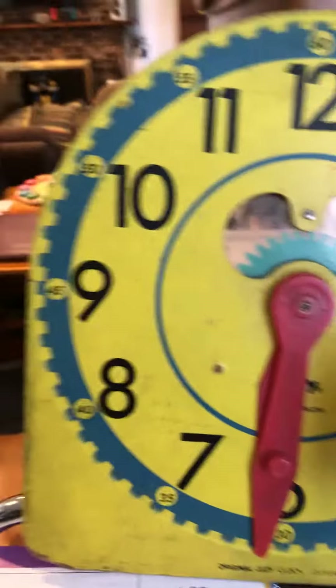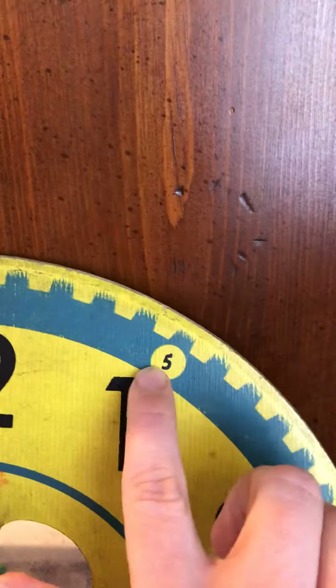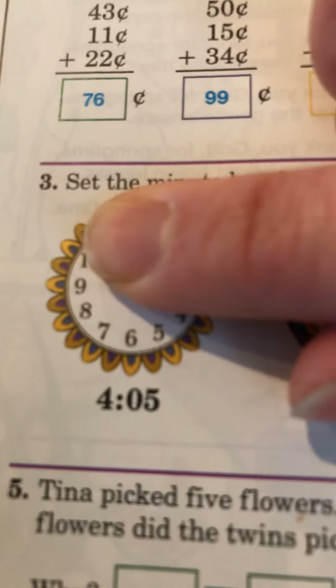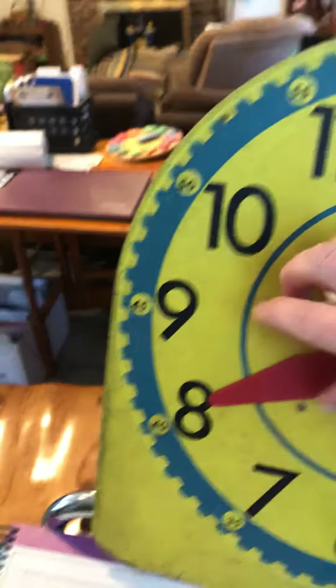In number 3, they want you to draw the minute hand. They want you to draw the minute hand for 4:05. 4:05 is an example where any number less than 5 still has to have a digit in the tens column, so they put a zero there. The hour goes on the 4.